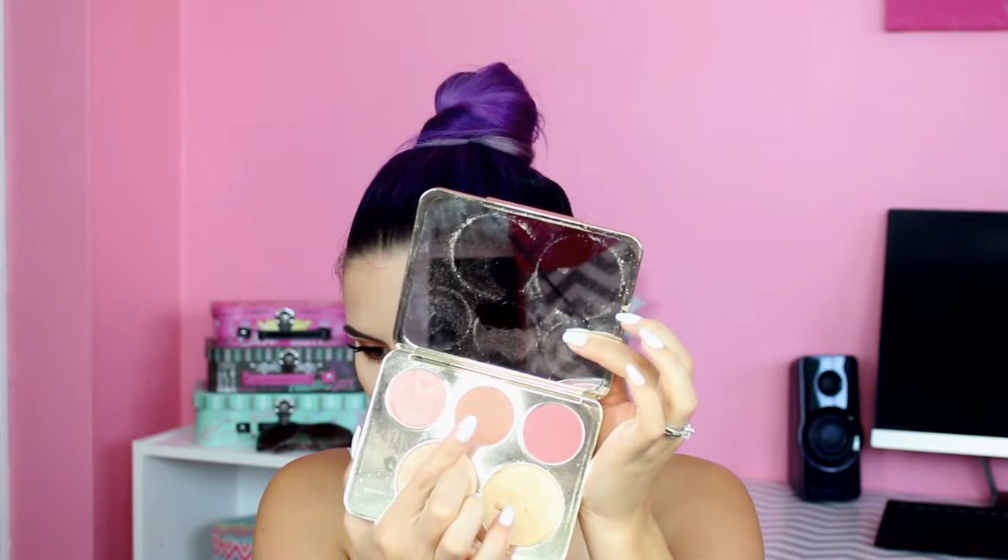So for the rest of my face, I am using the Jaclyn Hill and Becca palette. And I am using this center blush here — it's just kind of a bronzy type blush. It looks a little more pink on camera, I think, because there was probably some pink left on my blush brush. And then I am also using the highlights in that palette — the Champagne Pop and Prosecco Pop.